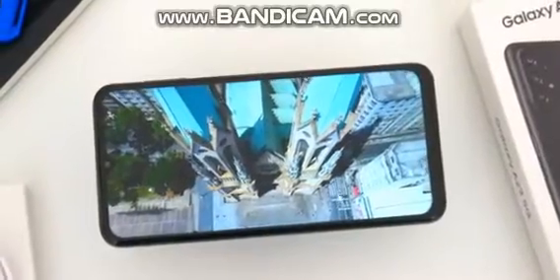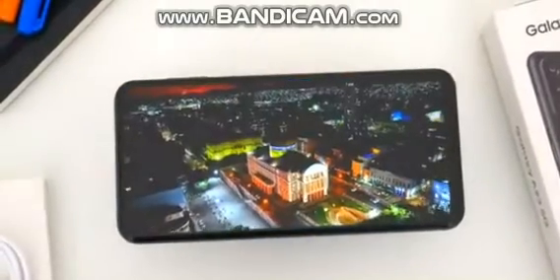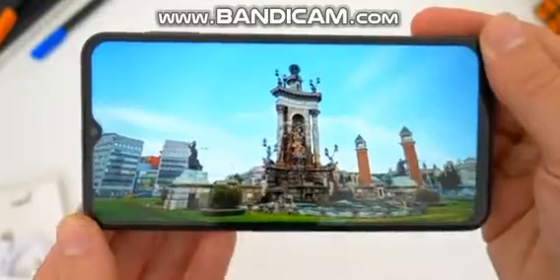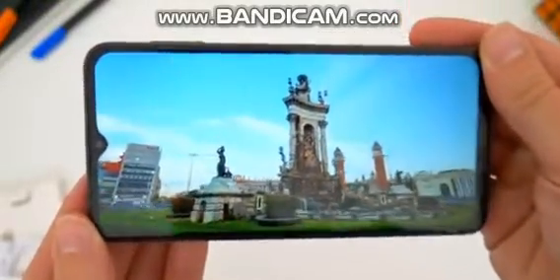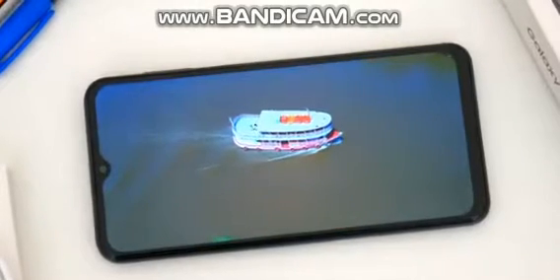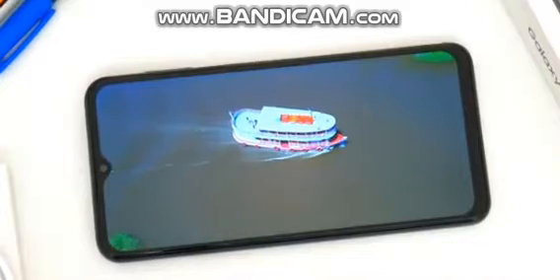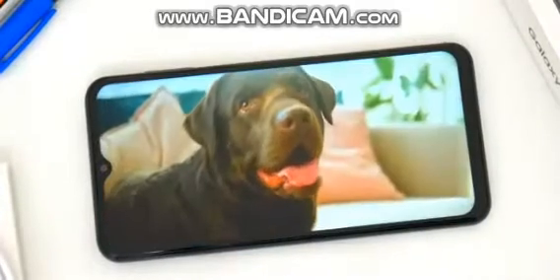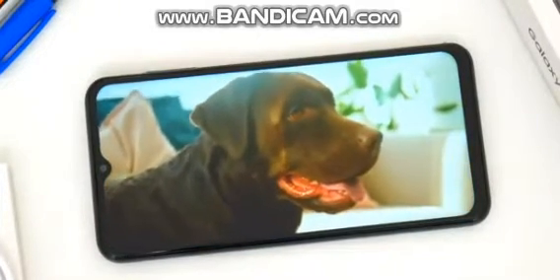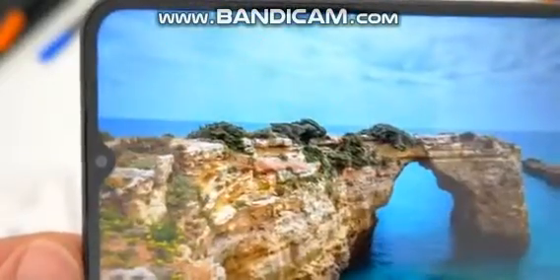One of the first things that sets this 5G A23 apart from the 4G model is the display, and to be honest this is one of the top reasons to consider this phone anyway. The 6.6-inch screen is a PLS LCD panel coming in at full HD 2408 by 1080 resolution, packing in some 400 pixels per inch. The screen type and resolution are the same as the 4G model, and I'm okay with that — the screen is plenty sharp for this size.